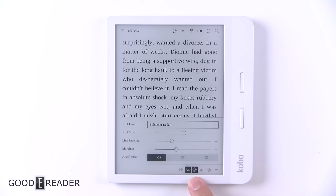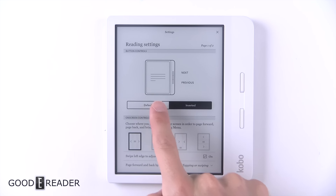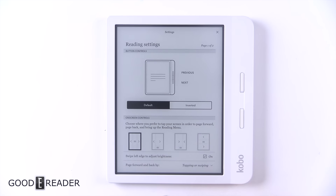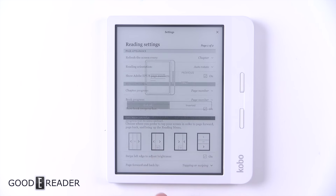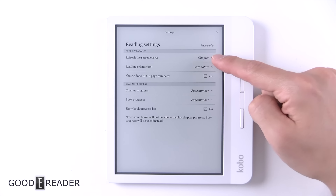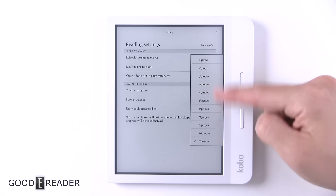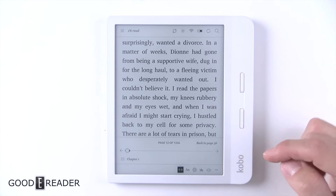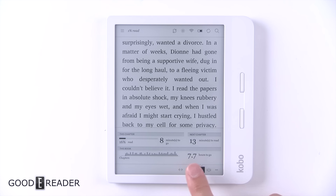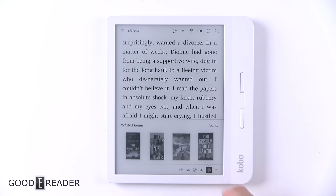There's a little gear icon that takes you to the reading settings. You can use it inverted, and you can switch next and previous — useful for mangas and things like that. You have page refresh options ranging from every one page to every ten pages to every chapter. There are also some progress settings and graphs showing minutes left, hours to go, percentage read, and some related reads.